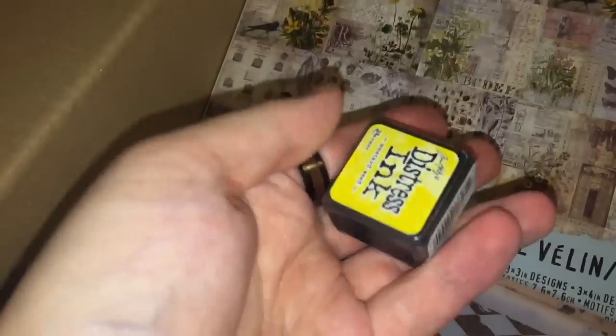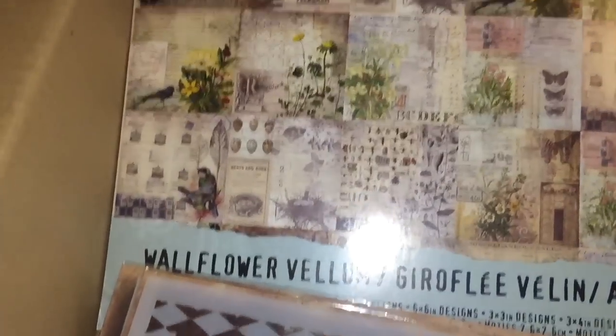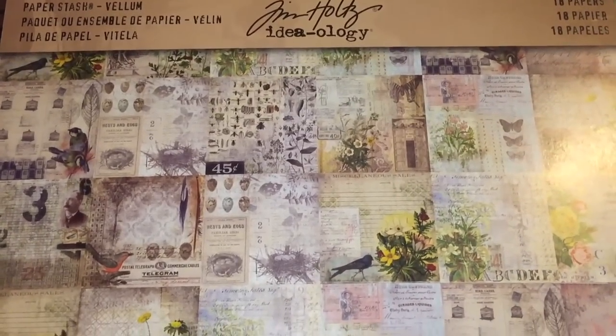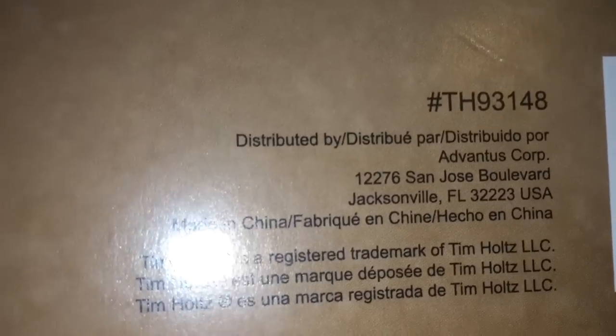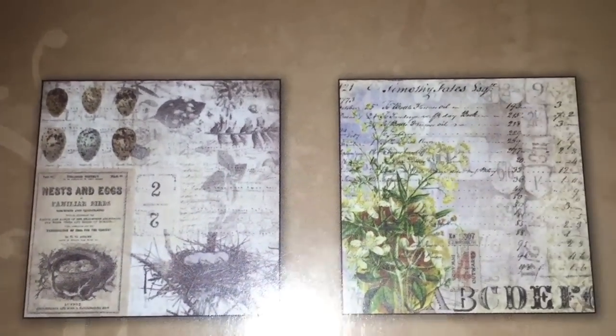I also got one of the few Distress Inks I didn't have — Mustard Seed — because it was an add-on item for about two pounds, whereas they're normally a lot more expensive. Finally I got a set of 18 sheets of 12x12 paper from Tim Holtz's Ideology collection, from 2014. And if anyone hasn't already realized — Tim Holtz LLC is a company, not just a person. People really do think everything in the range is designed by him and it's not.